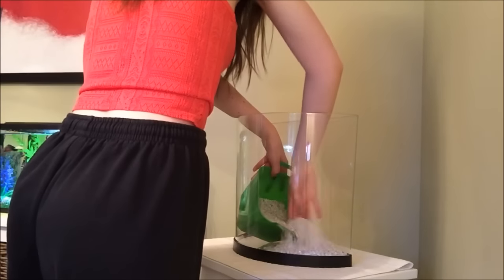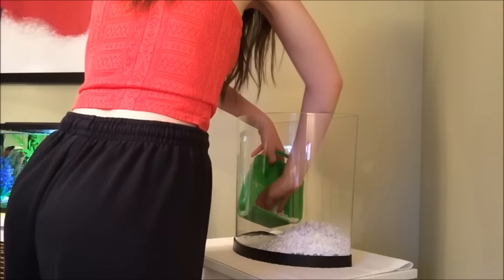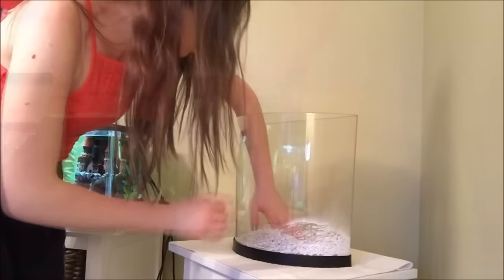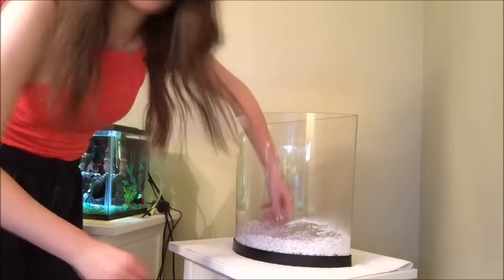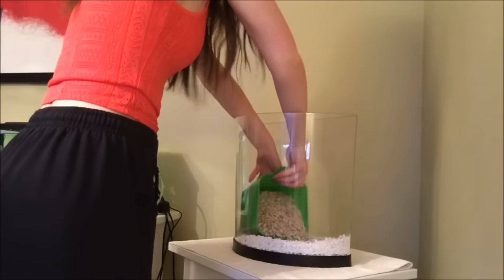Next, I'm just adding my substrate, and this is gravel that has already been washed off-camera. Because I do plan to start using live plants in the future with this tank, I'm putting the substrate on pretty thick, and I've also just been a fan of having a little bit more. This is some plain white gravel that I'm going to be mixing with a beige glow-in-the-dark substrate — both are just regular gravel from Top Fin.